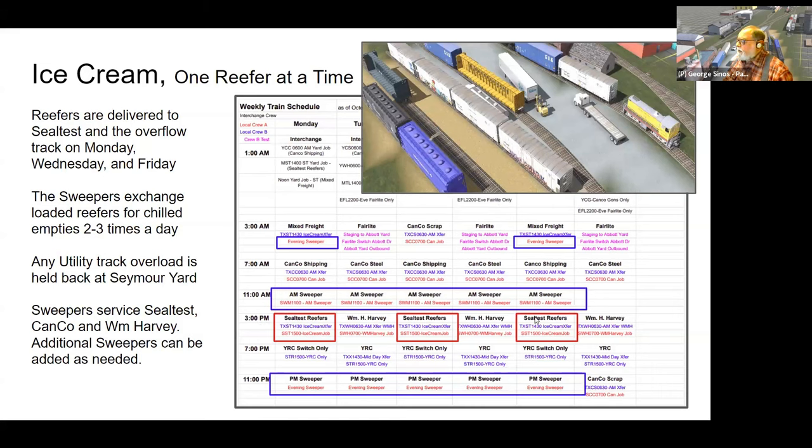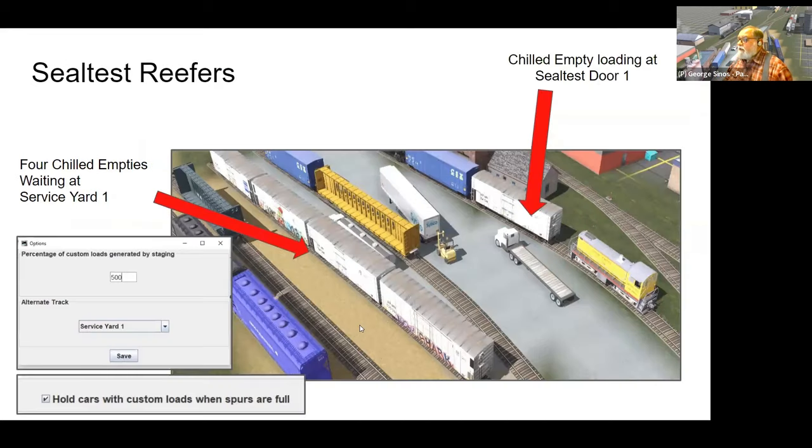Monday, Wednesday, and Friday, Seal Test reefers come in on a transfer train, are delivered to Seymour Yard, then the switcher brings all five in — putting four on the waiting track and one at the loading dock. In subsequent switching sessions, he moves one at a time as necessary to get them all loaded, and eventually other transfer trains haul them back over to the interchange to be ultimately delivered to wherever they're going.